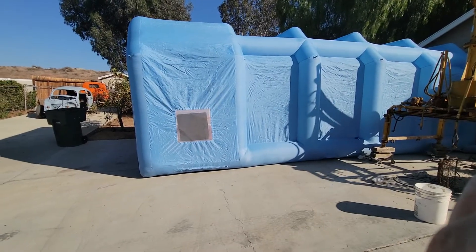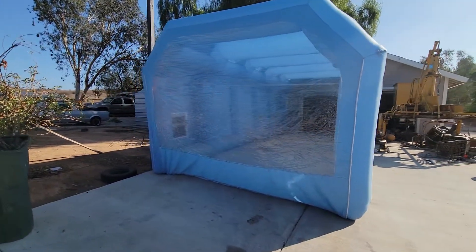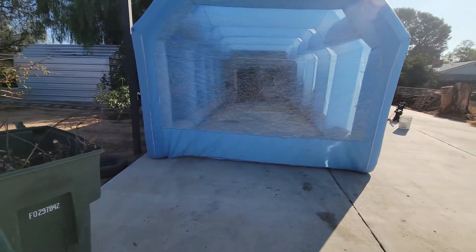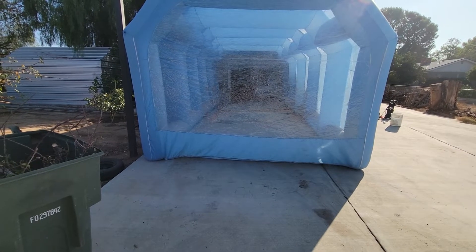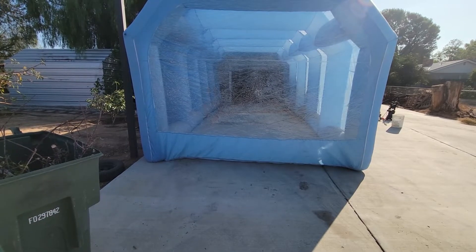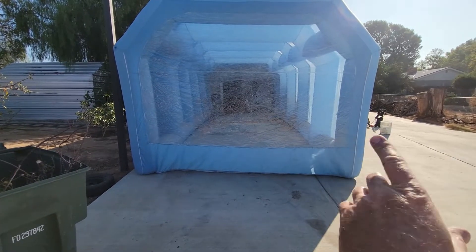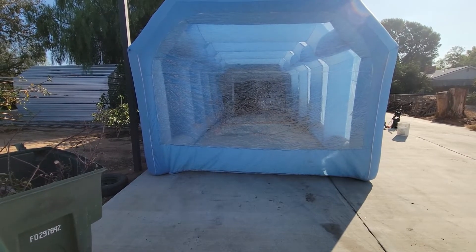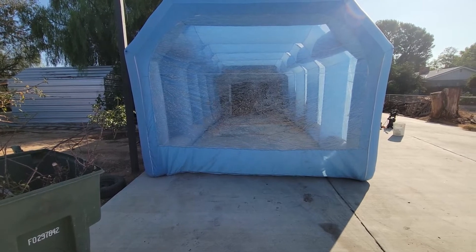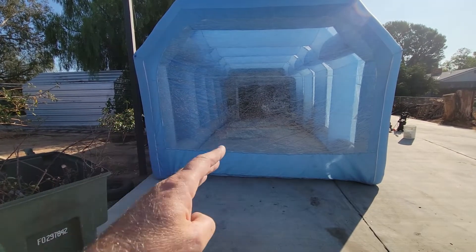You will get overspray on the sides — I painted something orange in here, you can probably figure that out. Overall these are things to consider when buying one. They are worth having — it's definitely nice to have all that overspray contained in one room and you can see pretty good — but you're not going to have the same visibility as you do in a real spray booth. You could try putting lights on the outside to help; it was a gloomy morning when I painted, so the light wasn't ideal.